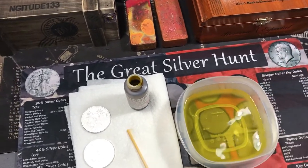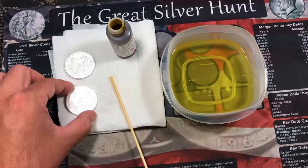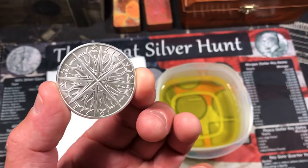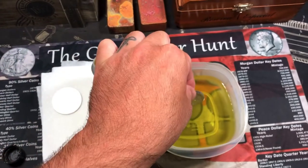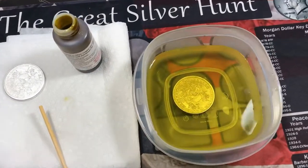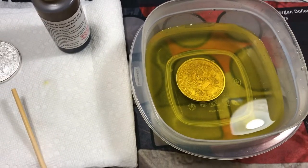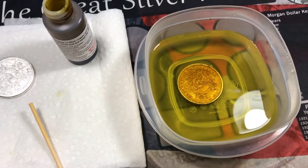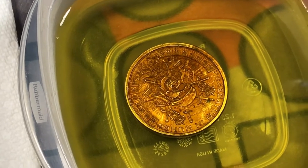It kind of turns into this yellow solution, and it does kind of stink because it is sulfur-based. So we have our 1-ounce Golden State Mint Silver Shield Pieces of 8 Pirate Round. I'm just going to go ahead and stick that right in there, and we should be seeing some instant changes. As you can see, that is toning up very quickly.